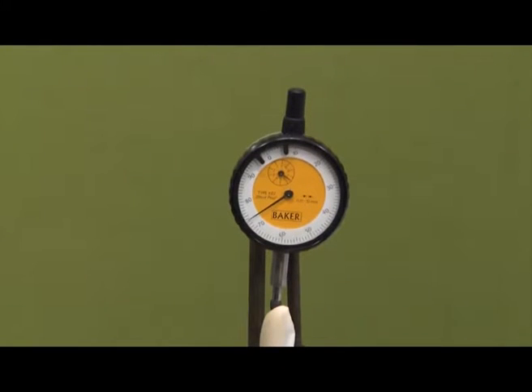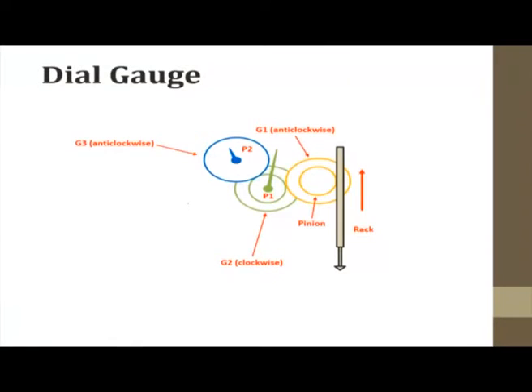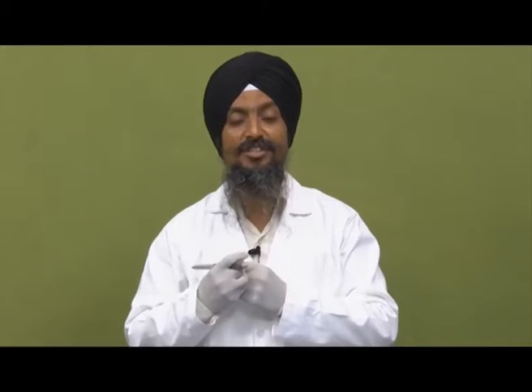The dial gauge is calibrated in this way. When we release the plunger, it comes back to the original position by itself. This is because the helical spring stores energy when the plunger is pushed up, and when released, the stored energy causes the plunger and pointer to come back to the original position. This is the principle of the dial gauge.